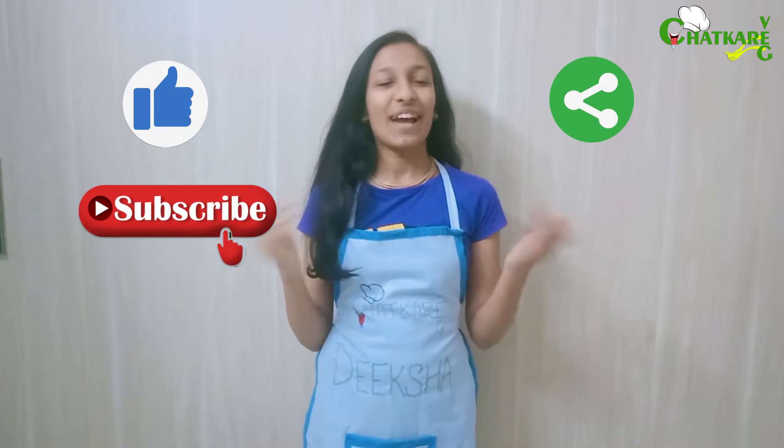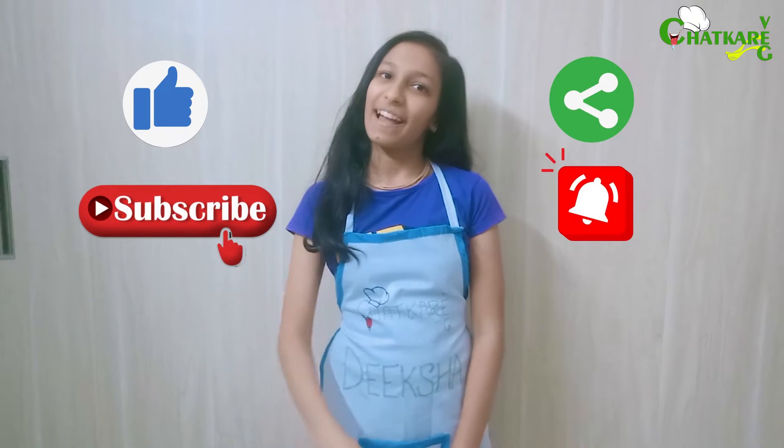Don't forget to like, share, and subscribe to this channel and hit the bell icon.